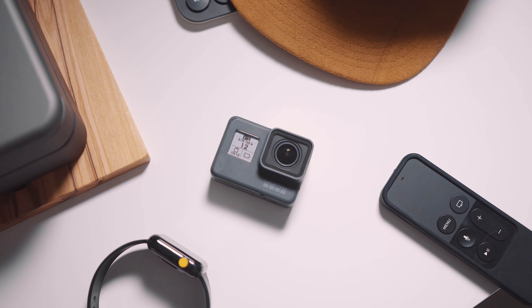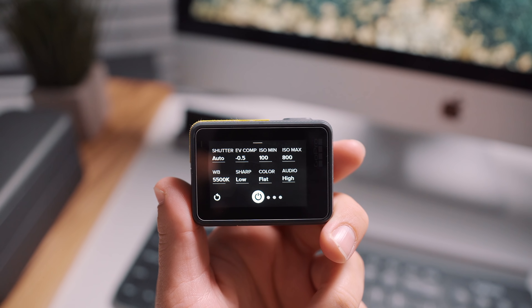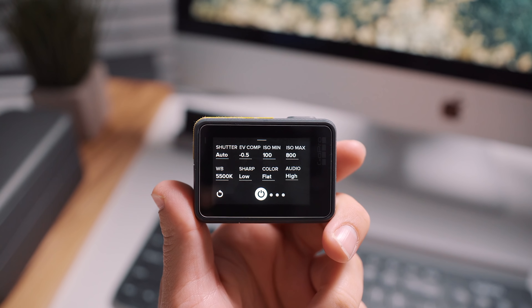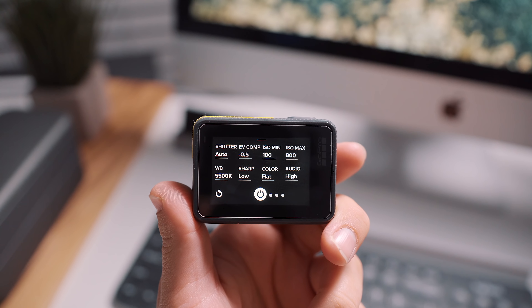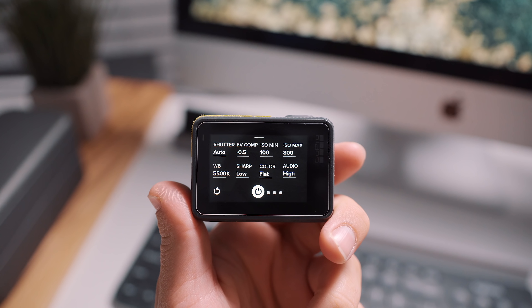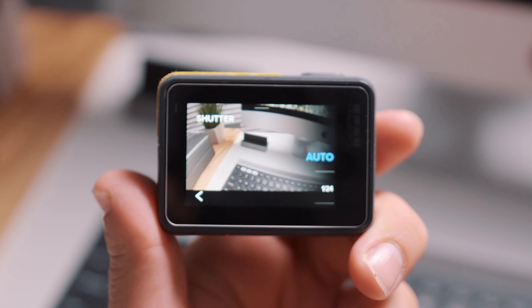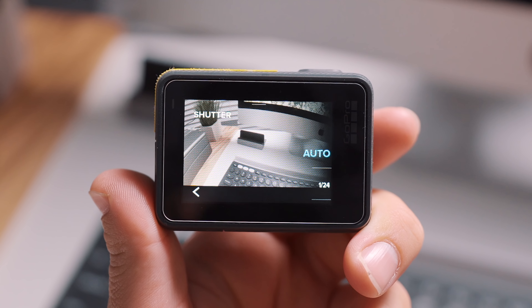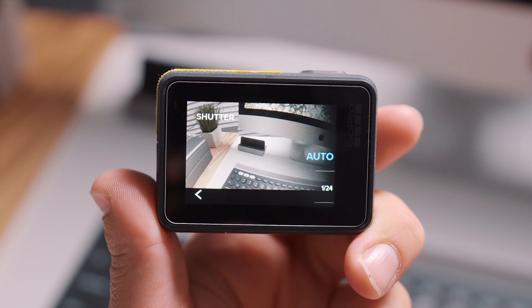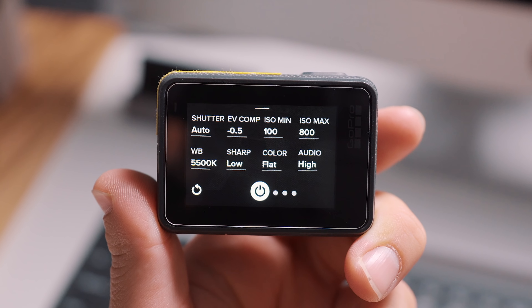The first thing I do to ensure great quality is switch over to Protune, which will let you change the settings of the camera manually and give you the most control. I usually keep the frame rates on auto. Unless you are really planning out each shot, those kind of become cumbersome to worry about every single time. After all, this is an action cam so I don't really want to think about the camera — I just use it in a scenario and I want it to work. I've used these auto modes many times and they work well.